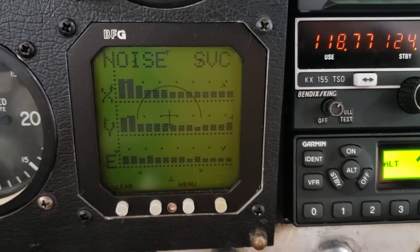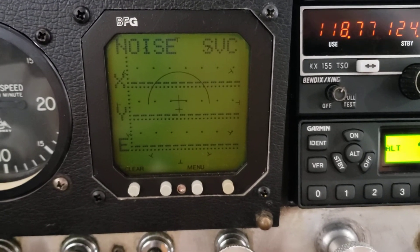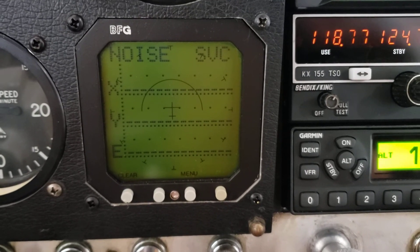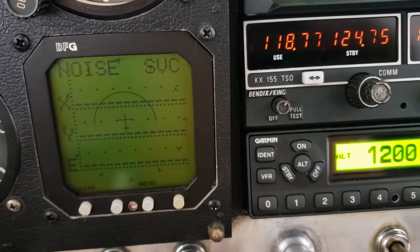I'm going to turn it off right now and press clear — and no more noise. So that looks like the only issue I have. I might have to just update to an LED rotating beacon on the bottom, and that will probably clear up a good portion of this noise that I'm seeing.